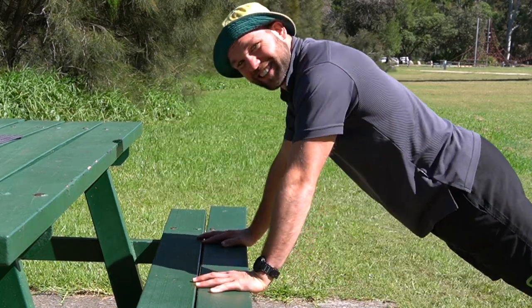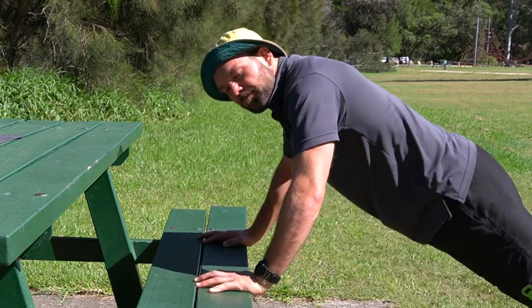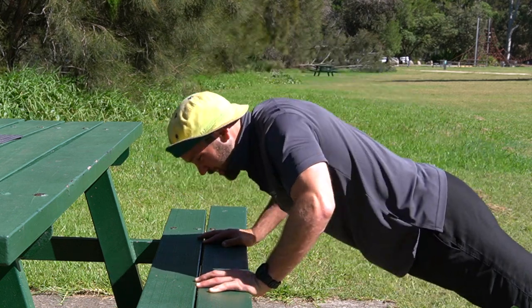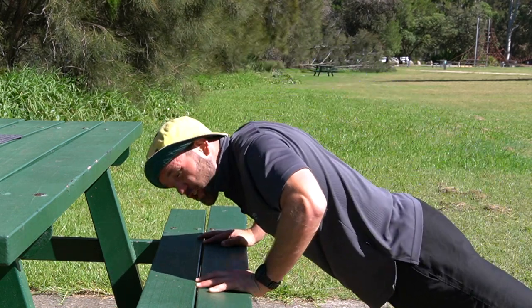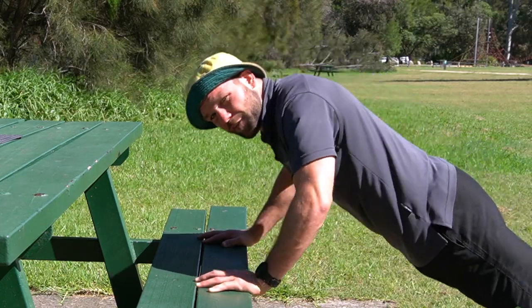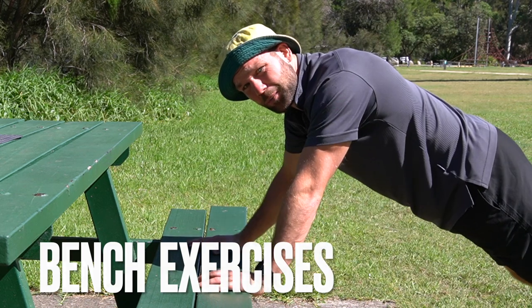Are you someone who loves to get in the great outdoors, feel a bit of sun on your skin and just breathe in that fresh air? I know I certainly am, but getting strong in the great outdoors is one of the best things you can do for your health. So here's some exercises you can do on a bench.